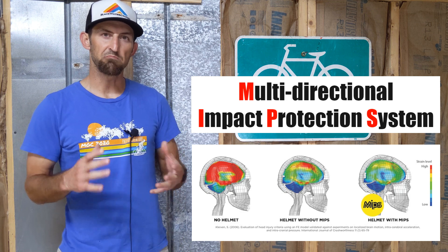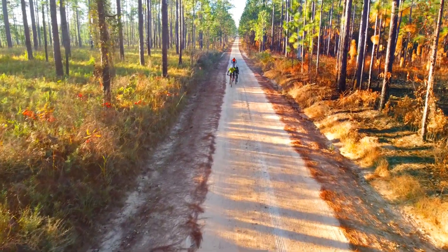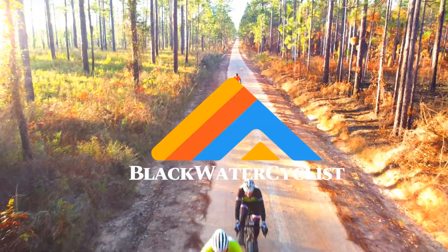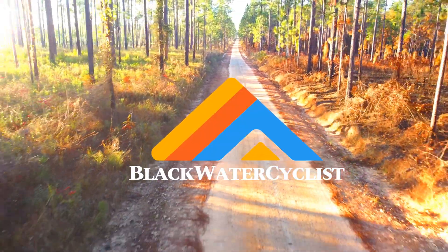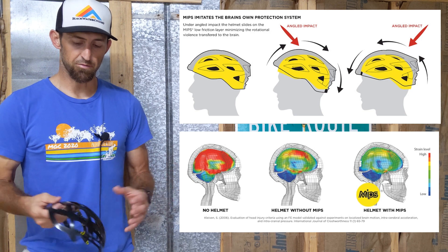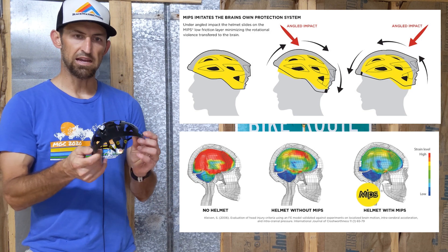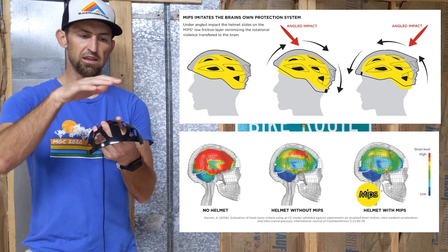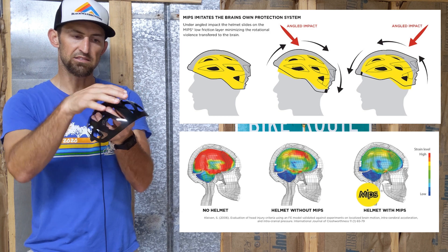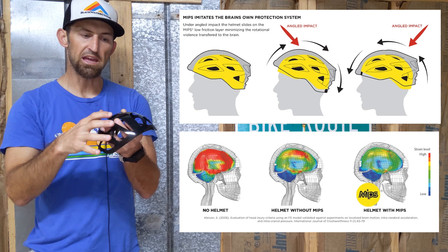In this video we're going to talk about MIPS helmet liners and if they're actually safer or not. MIPS is basically a liner that goes inside of your helmet. The idea behind the liner is that when you hit the ground, the helmet will rotate instead of your brain taking the rotational force from that hit.